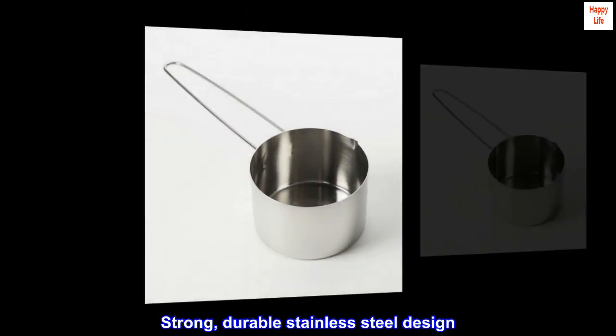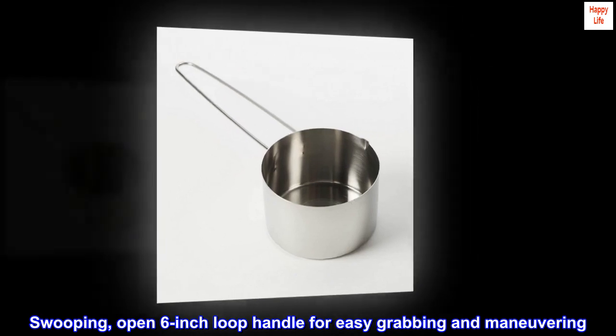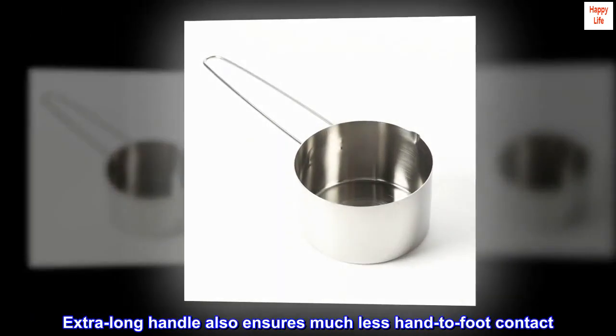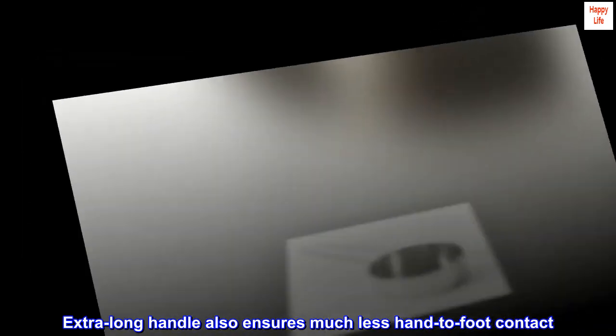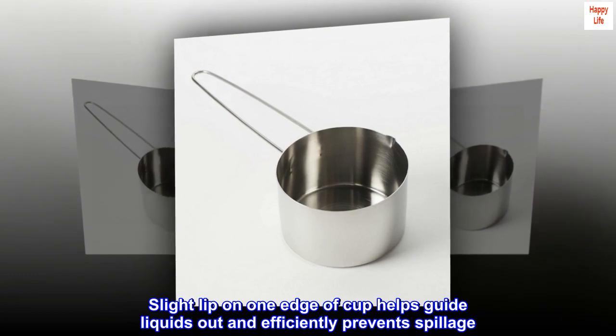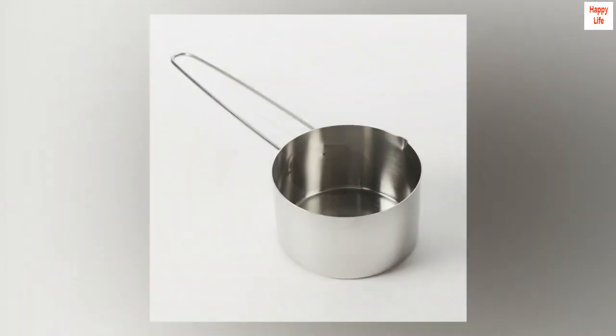Strong, durable stainless steel design. Swooping, open 6-inch loop handle for easy grabbing and maneuvering. Extra-long handle also ensures much less hand-to-foot contact. Slight lip on one edge of cup helps guide liquids out and efficiently prevents spillage. Offers 1-1/2 cup measuring capacity.